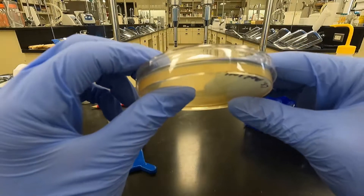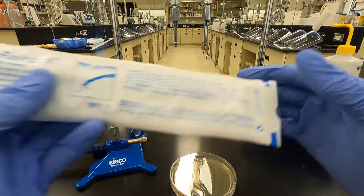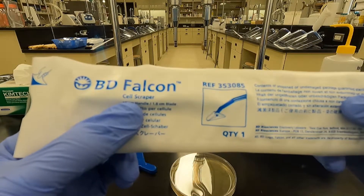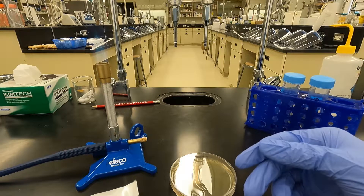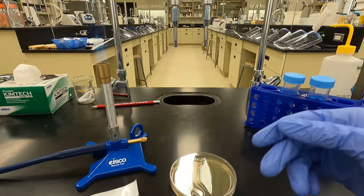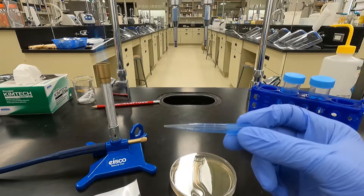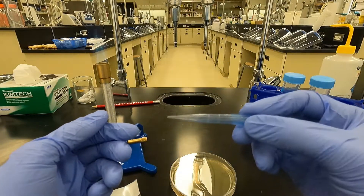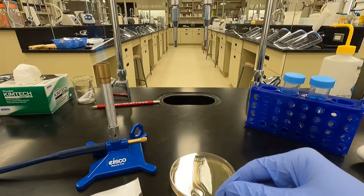We're going to work with this plate here and collect that top layer. I like to use the cell scraper — this one right here is pretty good. You can also use a pipette tip, like a blue tip or a yellow tip. It's a bit harder, but you just take a sterile tip and scrape the agar off with a gentle scraping motion. But I prefer the cell scraper.